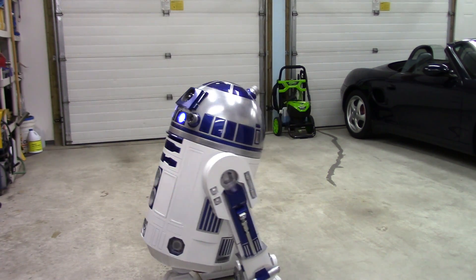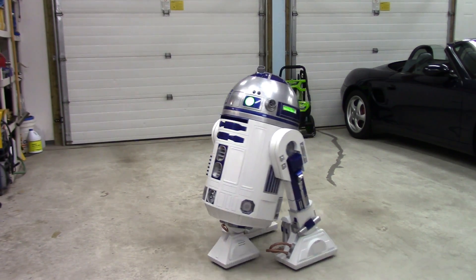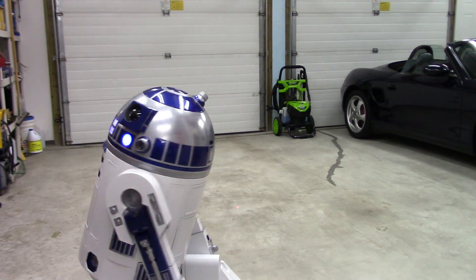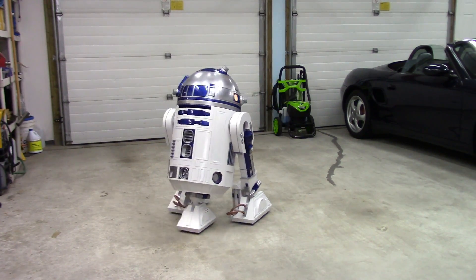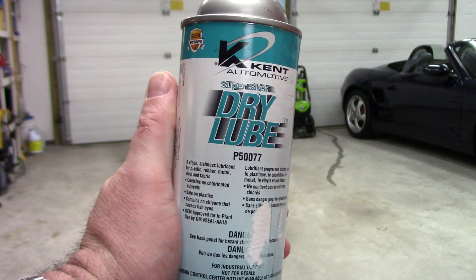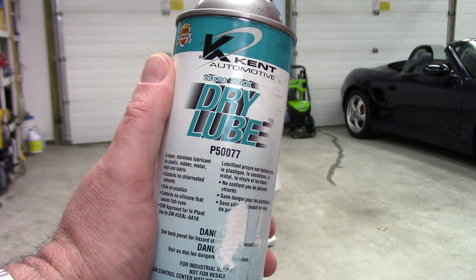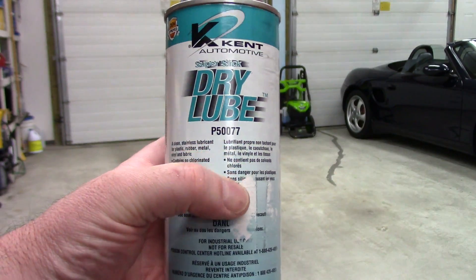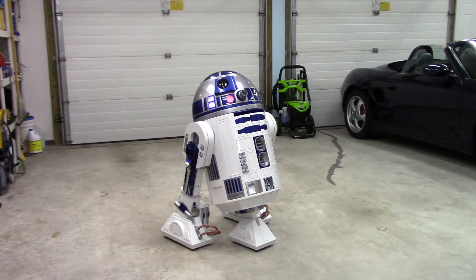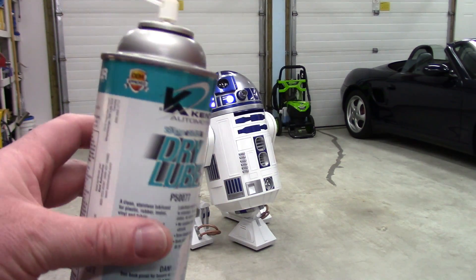I'd be curious to know in the comments from other R2 builders who have done 3D printed R2s if you had quite a bit of creaking and squeaking in all the plastic-on-plastic parts where they flex. I had quite a bit, and it's all gone now but it took a little bit of work to get rid of it. What I ended up using is this Kent Automotive Dry Lube. I used this working on vehicles to get rid of squeaks and creaking in plastic trim. It works great, flashes off quick, really wicks into all the little nooks and crannies, it's safe on plastic, doesn't leave fisheye for any future painting, and seems safe on all the paint I used on R2. The only problem is it's hard to find — I order mine direct from Kent Automotive up here in Canada, but I'm sure some eBay or Amazon sellers carry it.